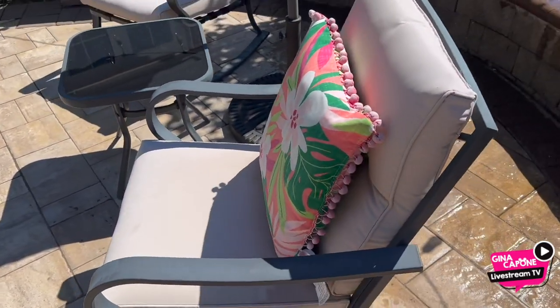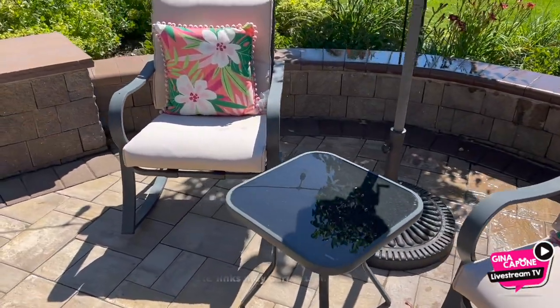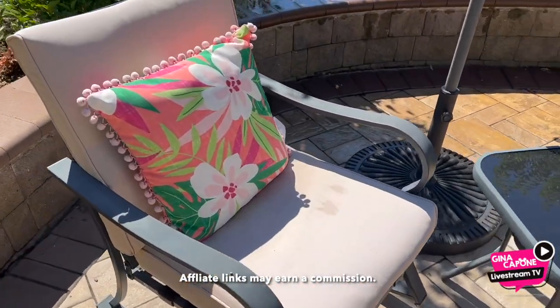The set features a sturdy tempered glass table and durable fabric chairs, while the assembly is efficient, taking just 20 to 30 minutes with instructions and hardware included.